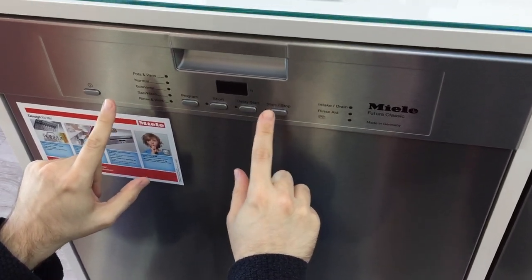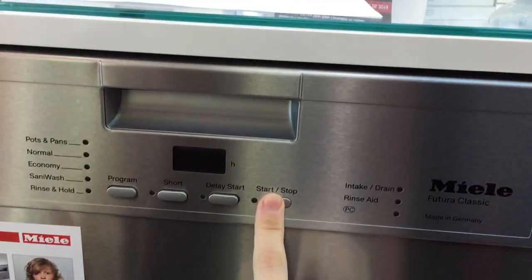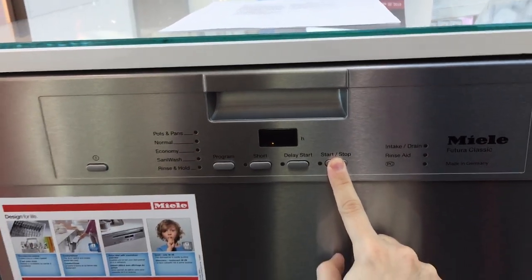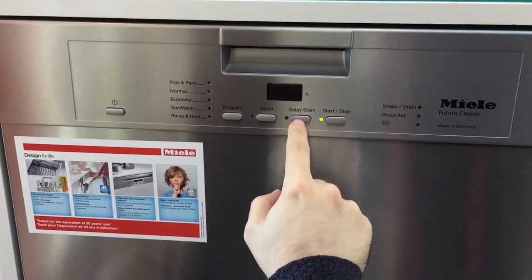This is how you check what the standby mode status is on the dishwasher. Press and hold the power button once — keep holding — once the light comes on you can let go. Then press delay start eight times.